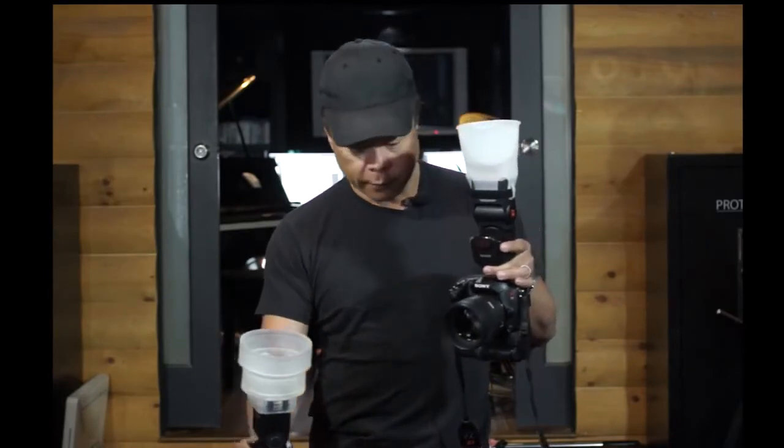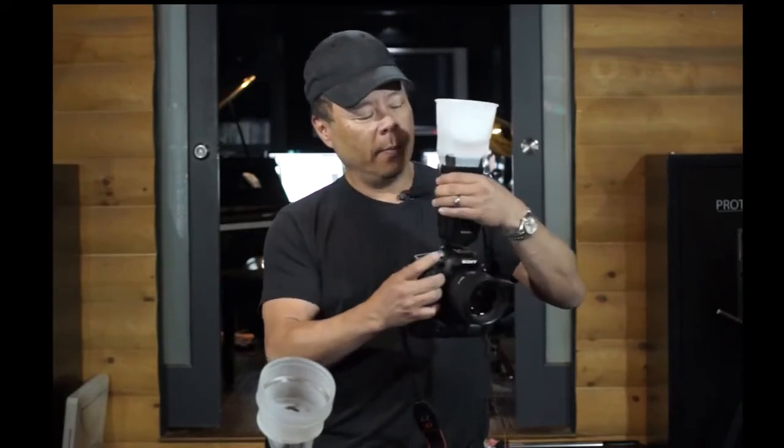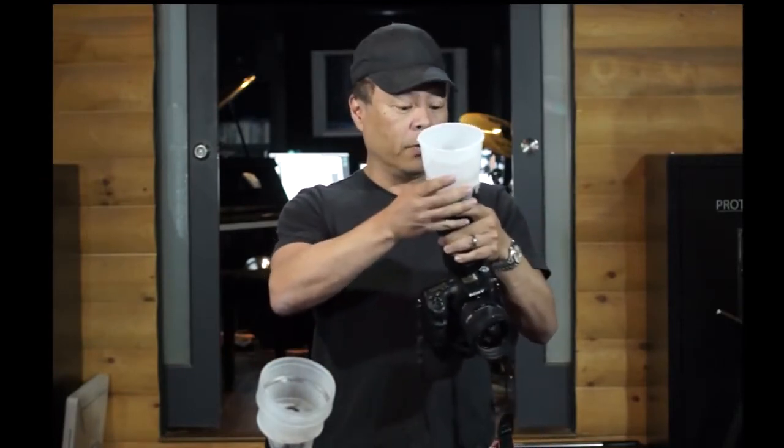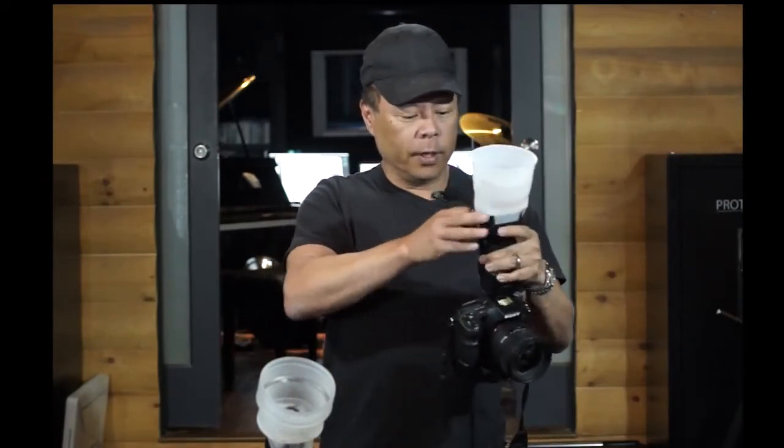First of all, this is the third generation Light Sphere — the Light Sphere Universal. The Light Sphere Universal has our unique and patented strap and band approach for mounting. There's no velcro on the unit; there's a band and a strap that goes around, and when you pull on it it becomes very, very tight. I can hold the camera up like this and it's not going to fall off — so if it won't fall off held like this, it certainly won't fall off in use. This was a big innovation in the third generation: a diffuser that would not fall off.